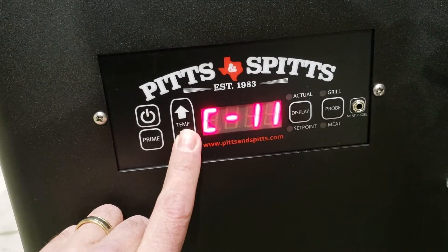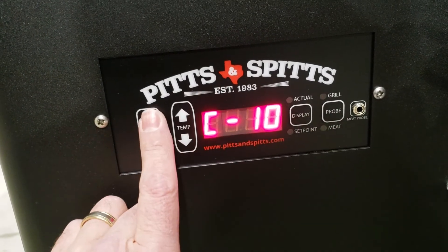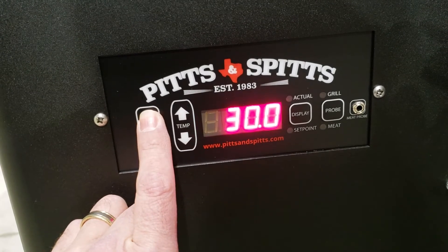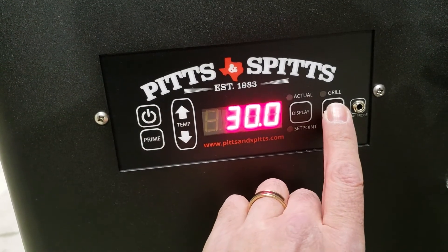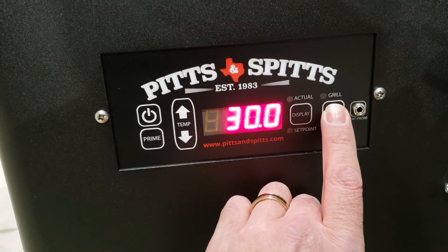Next we're going to go to C10. C10 is the auger percentage speed during startup. Hit power and right now we're at 30. On a 1250 I go to 45, and on a 2000 I go to 50.